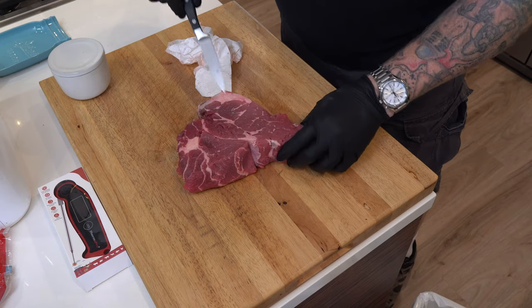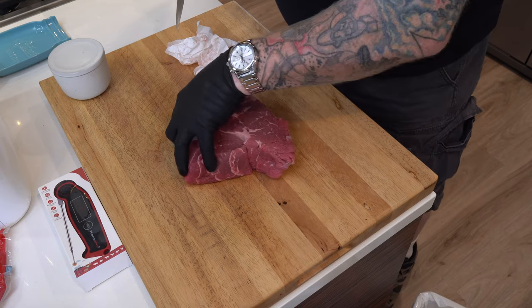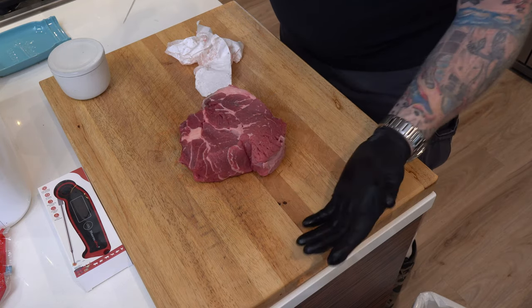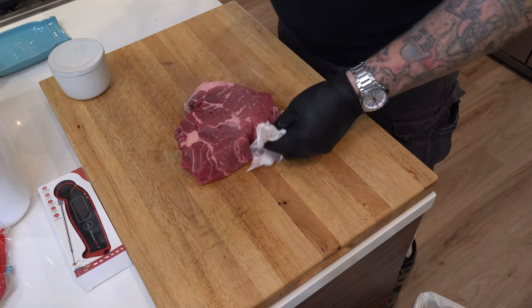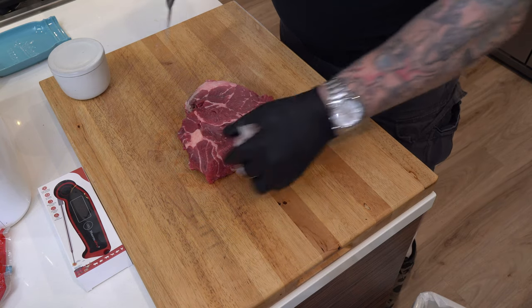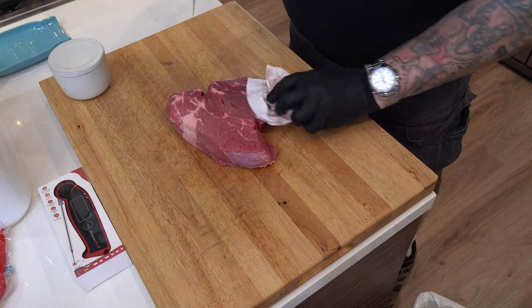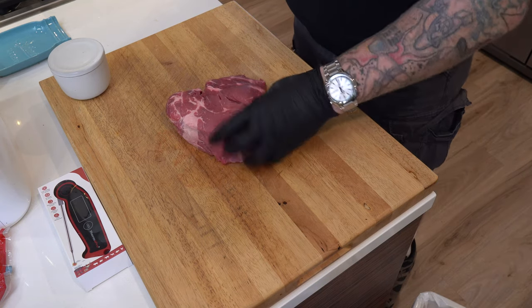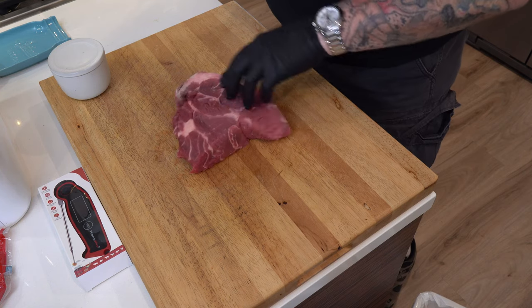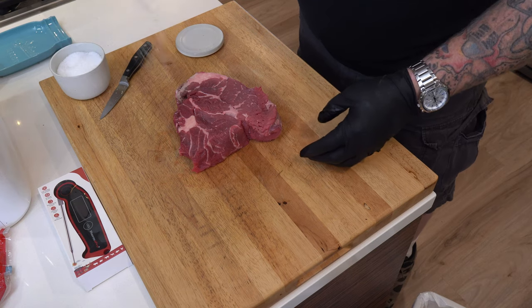Some people will tie this up, but I'm not gonna get that fancy. I'm just gonna let it go naturally on the Traeger. I'm not gonna trim it either — it's only two and a half pounds. I don't want a tiny piece of meat. It's gonna shrink a little bit anyway, so let's get some salt on that bad boy.